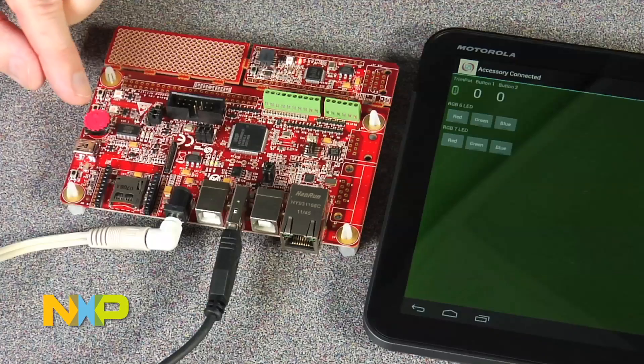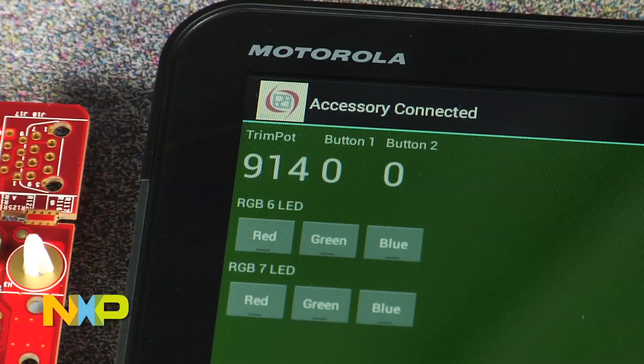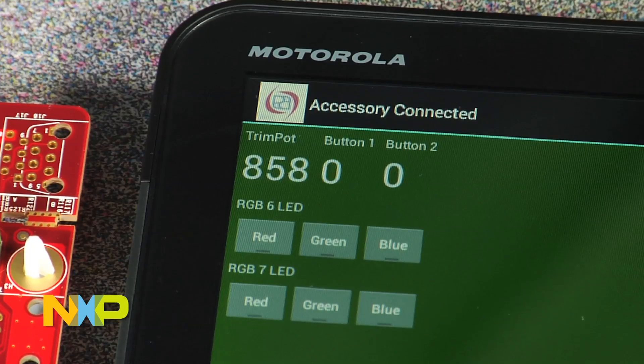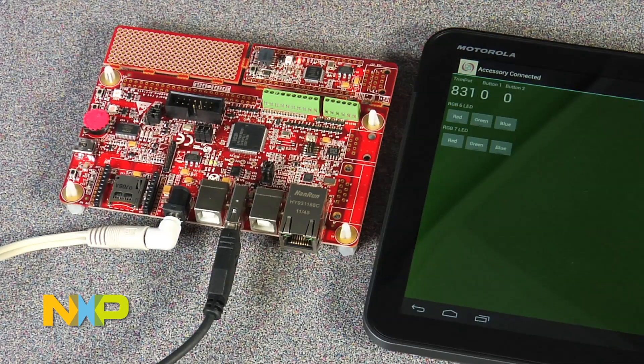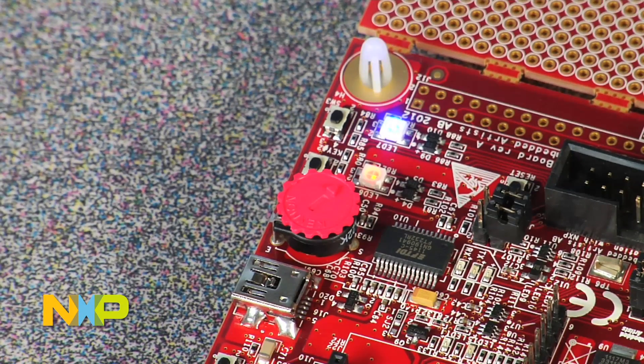Here's a trim pot. As I dial this, I can see the results over on the device. I can press the push buttons and see the push buttons changing here. And I can change the LED colors — I can make one LED red, I can make the other one green.